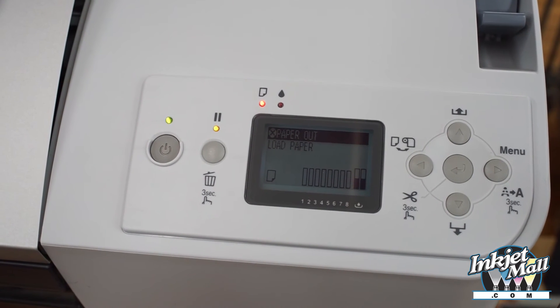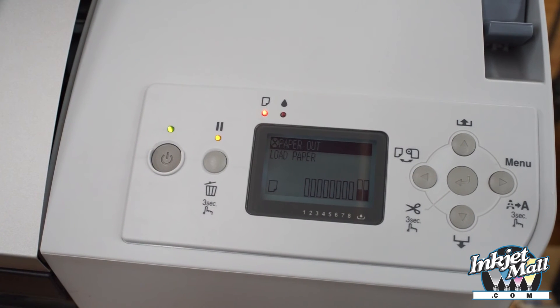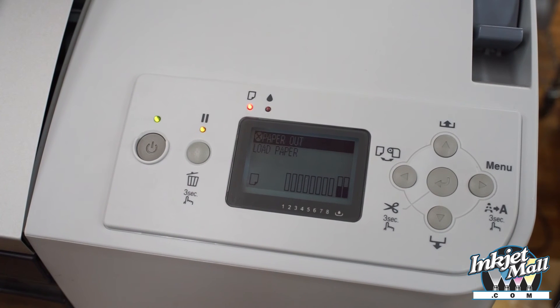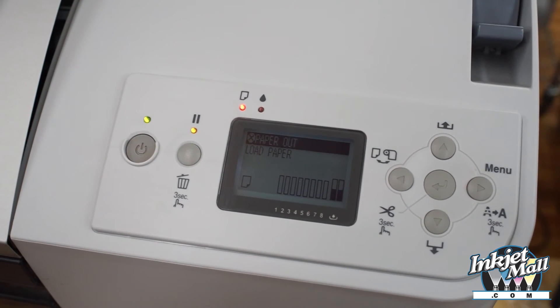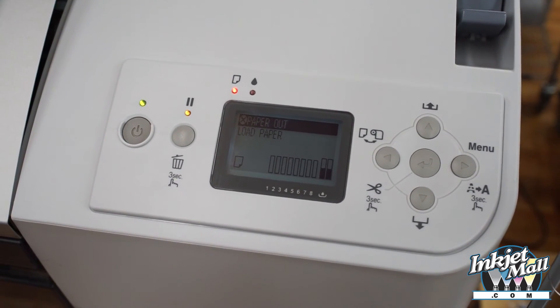Our 7880-9880 refill carts do not show ink levels but still track internally and will notify you when a cart is empty and needs to be replaced, though it won't indicate which cart. Refill any that are low and reset all cart chips.